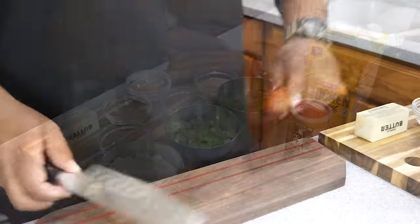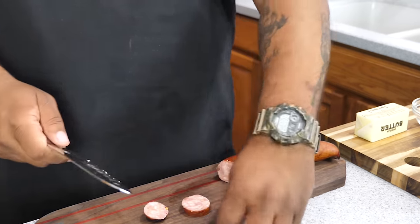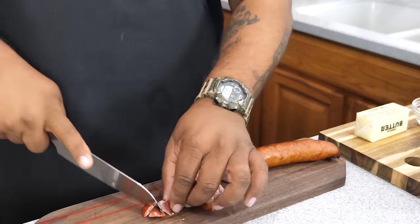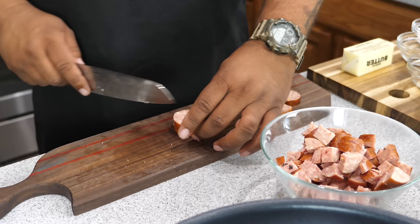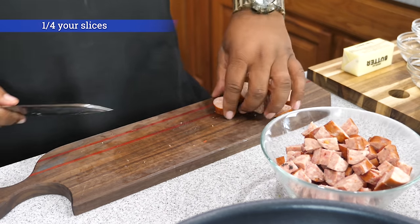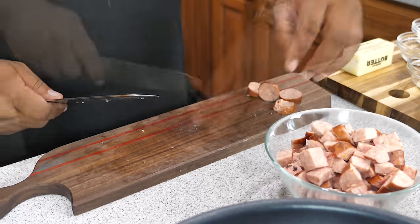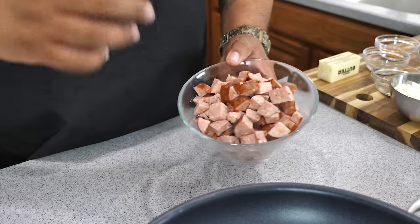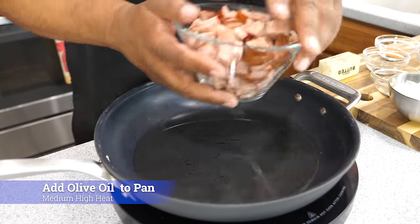First thing I'm gonna do is take this andouille sausage and cut it into slices, then half them, then cut those halves in half so you end up with quarters — four pieces. Here's a little tip: if you stack them on top of each other you can cut multiple pieces at once and cut your prep time down. For more experienced folks with a sharp knife you can pick up three or four at a time. I like mine meaty — most people would only put in two links but I do three.